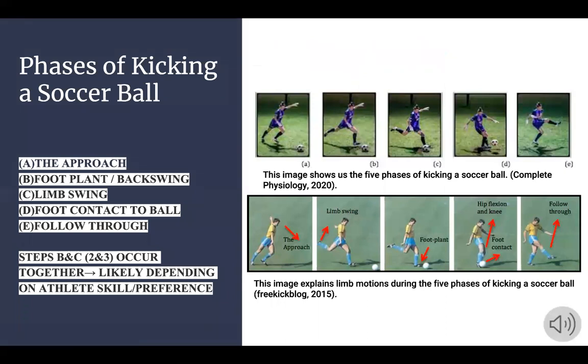We broke down that motion into five phases, which you can see in the images to the right. The first phase is the approach. The second phase is your foot plant and backswing — planting your left foot while your right foot is swinging backwards to prepare for the kick. The third phase is the leg swing, where your right leg swings forward to make contact with the ball, which is our fourth phase. The fifth phase is the follow through. Steps two and three kind of occur together and it likely depends on an athlete's skill or preference.